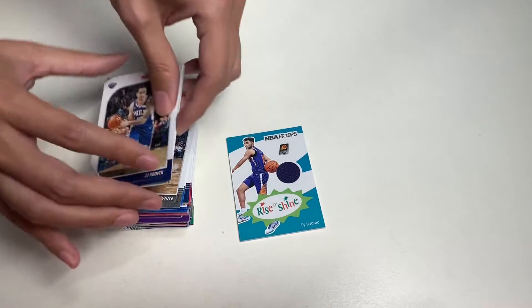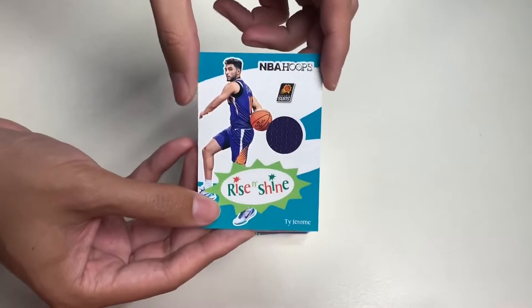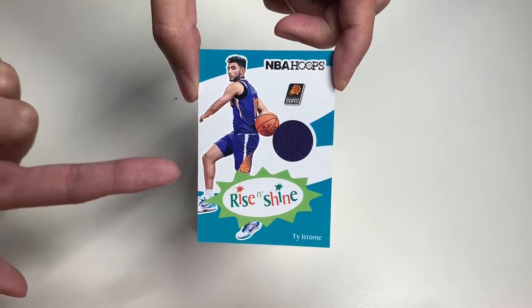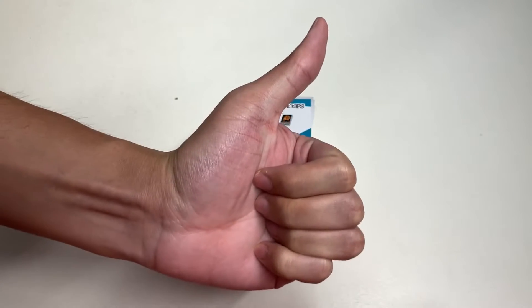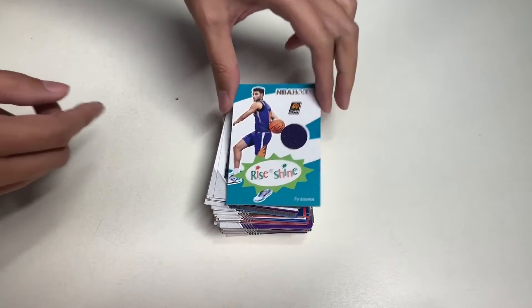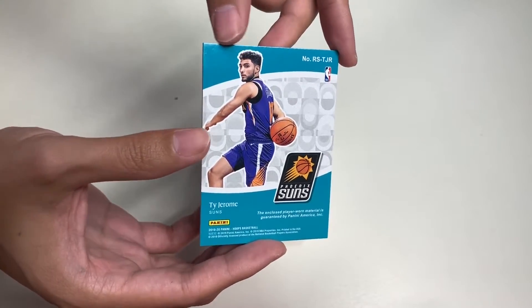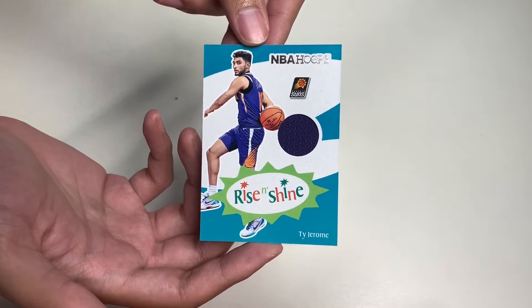Being a Los Angeles Lakers fan, getting an Anthony Davis and Kyle Kuzma in the last pack was a great way to end this video. Our memorabilia card was the Rise and Shine Ty Jerome from the Phoenix Suns. If you liked this video, please give it a thumbs up, comment below what you think about this product, subscribe to my YouTube channel, and thank you for watching Unbox with Alex Trend — I'll see you on the next one.